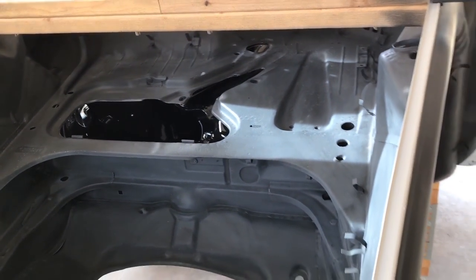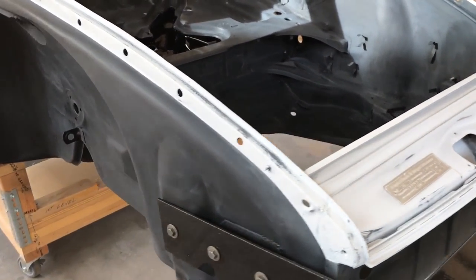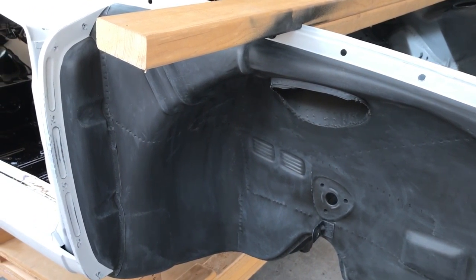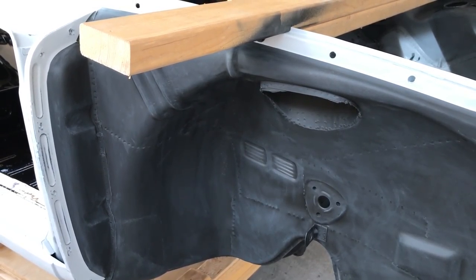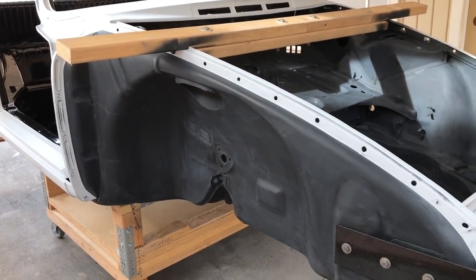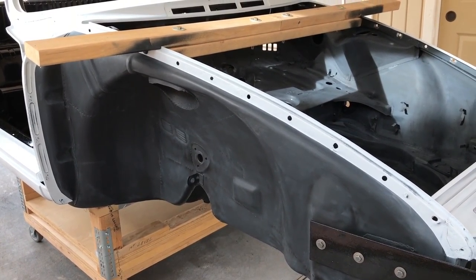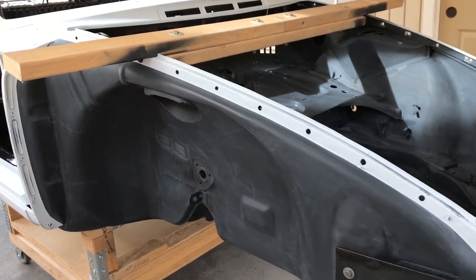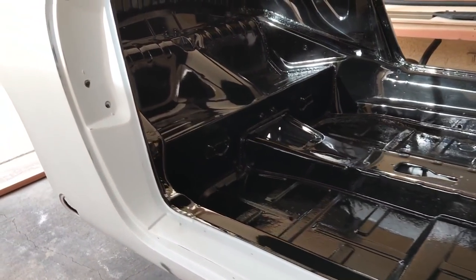We've got to finish scuff sanding that and then finish scuffing the rest of this. You don't want to use this epoxy and then let it set up for too long before you top coat it. In my case, it's dead of winter now, so I won't be top coating this for another month or two. It's easiest to sand probably within the first couple of weeks — it gets tougher after that, especially if you wait up to eight to ten months.